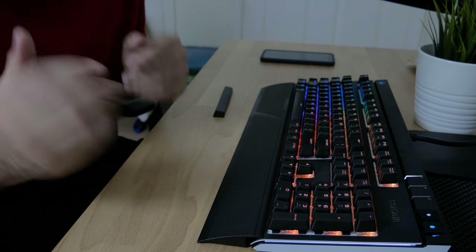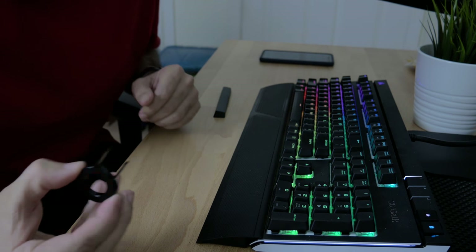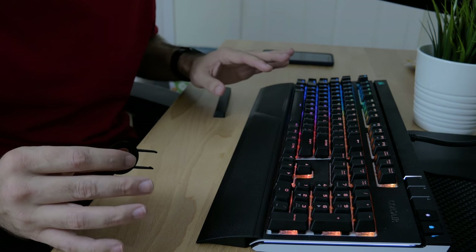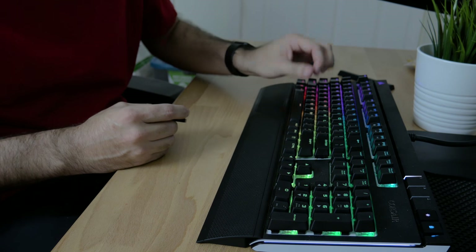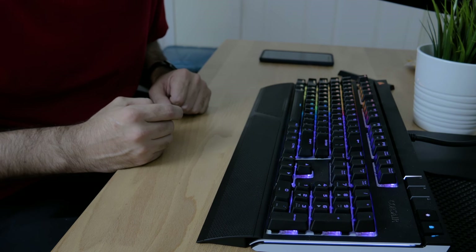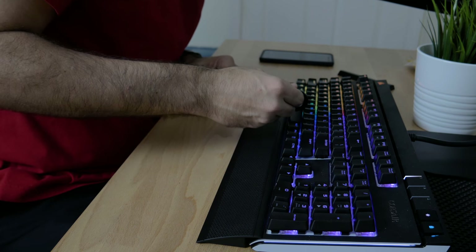I'm really sorry if I bump the desk and it shakes the camera around, because obviously I'm going to be working on it and I don't know if it's going to be an extremely shaky video. But this is what I've got to work with. I got the replacement spacebar and we are going to start by trying to pop this thing off. I think I'm just going to leave it plugged in and we'll see how it goes.